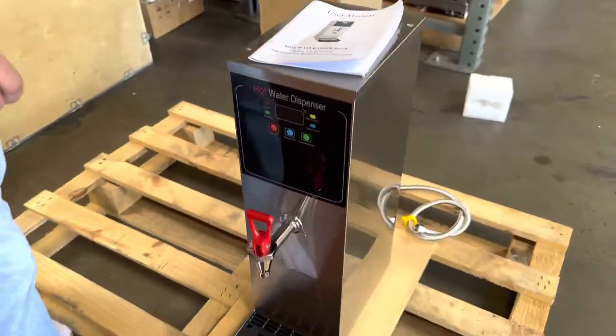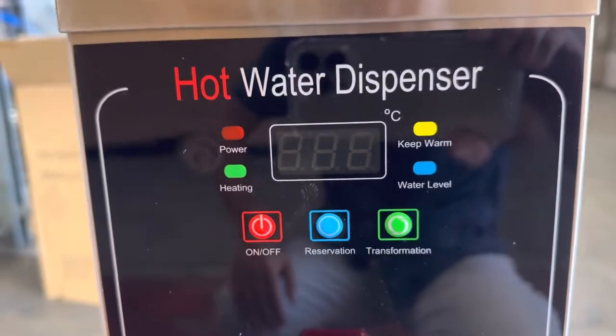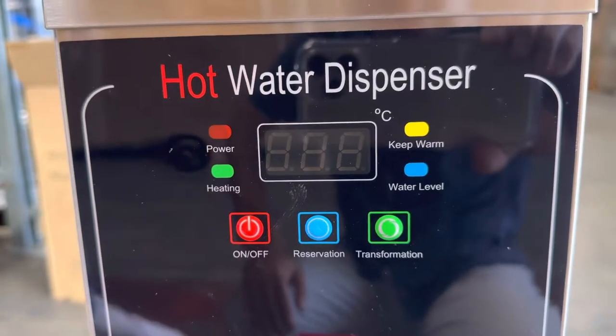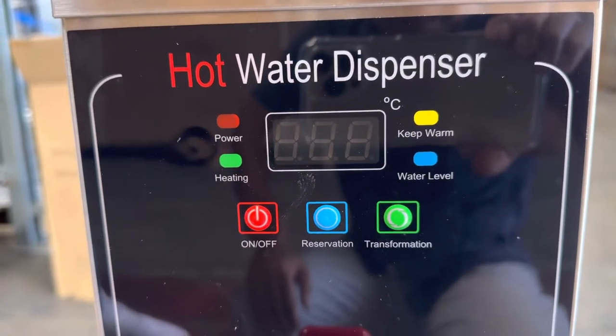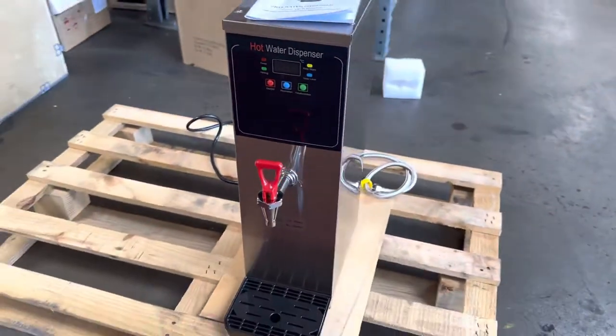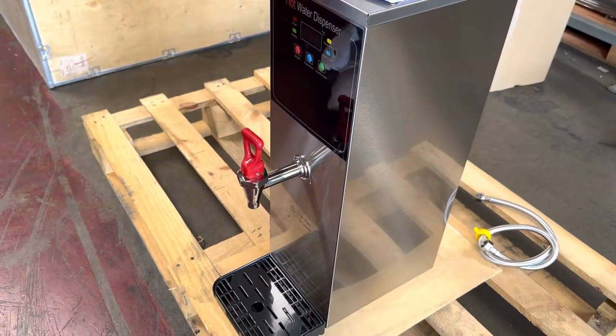You'll also have an instruction user manual with all the information on this unit, so if you want to find out more, all that information is in the booklet. In the front we have our controls: a power control, a heating switch, a water level, and a keep warm switch.